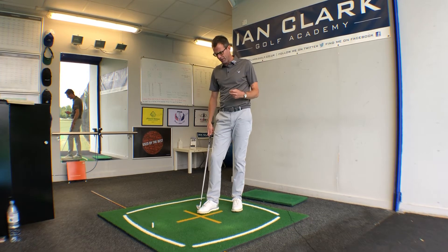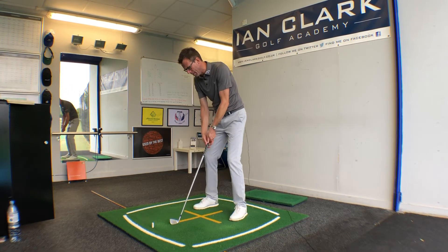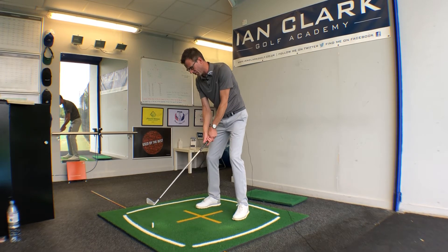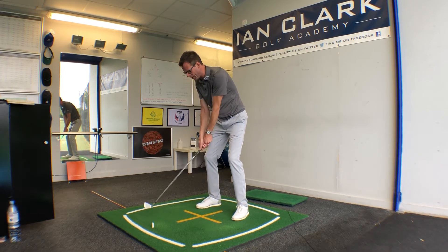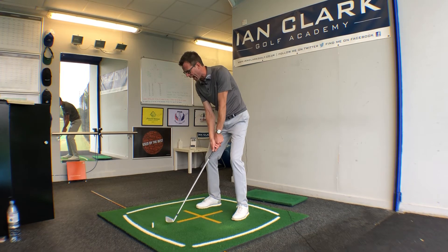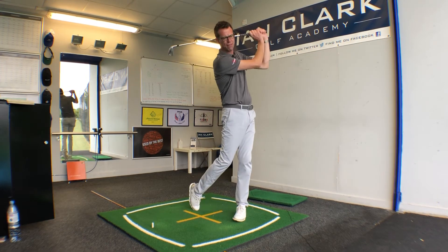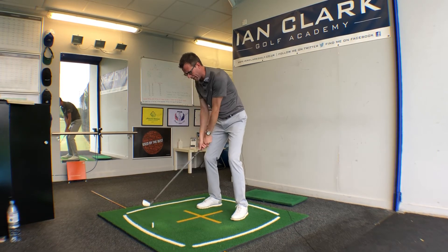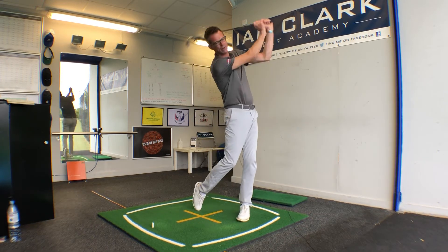To help you get a feel for this, a great little practice drill is to take your setup — this is a slightly modified version of the step drill — and the moment you start to swing, just tap your left foot on the ground. So as soon as you start back, just pick that left foot up and put it straight back on the ground again.